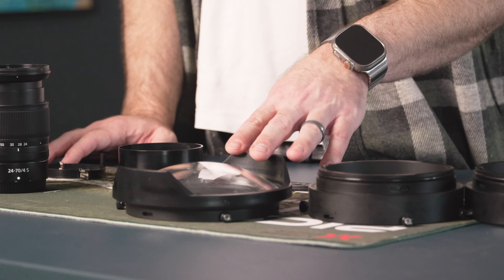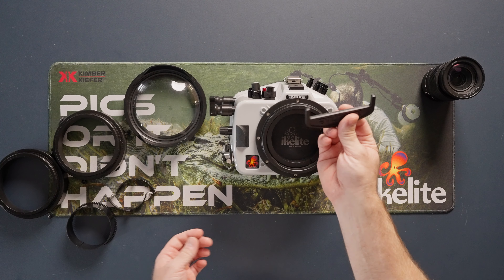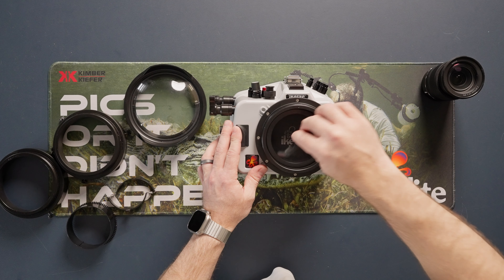In order to zoom the lens, we're going to use the zoom sleeve and clamp assembly. I'm going to be shooting it with the smaller compact 8-inch dome port, and I'm going to combine that with two 28mm extensions.